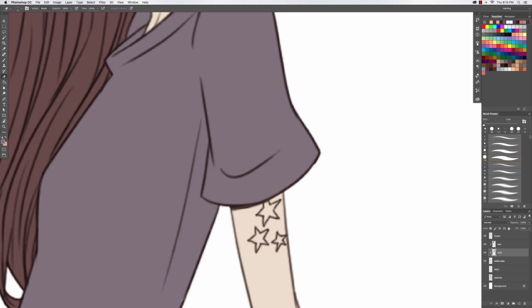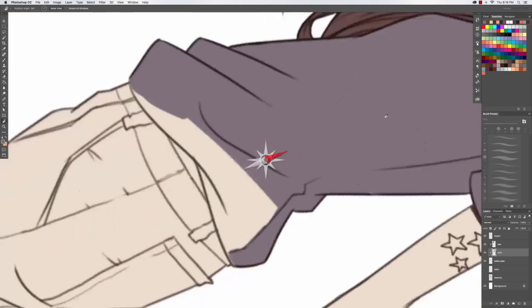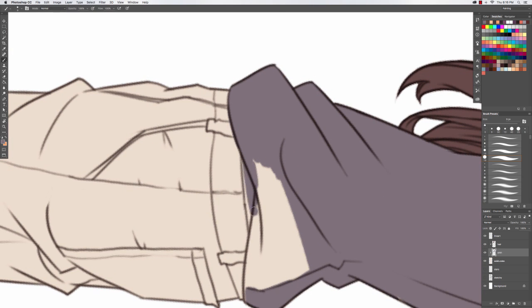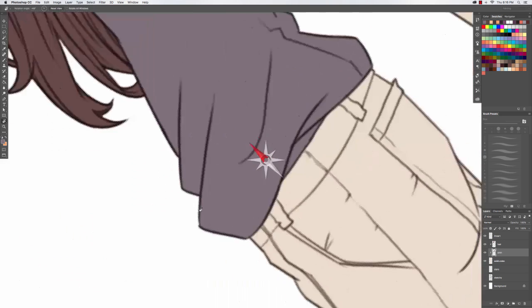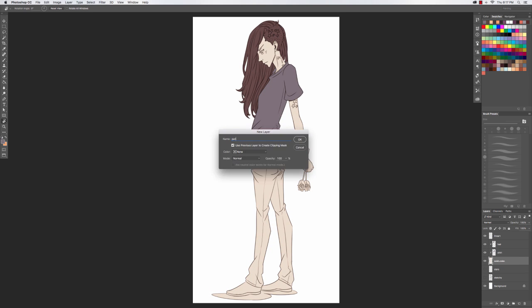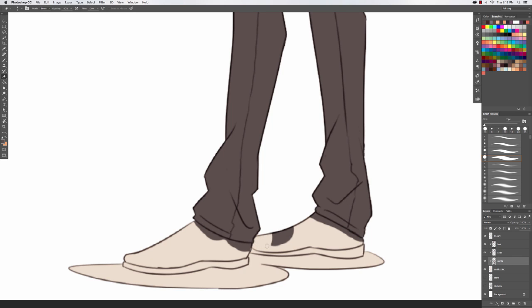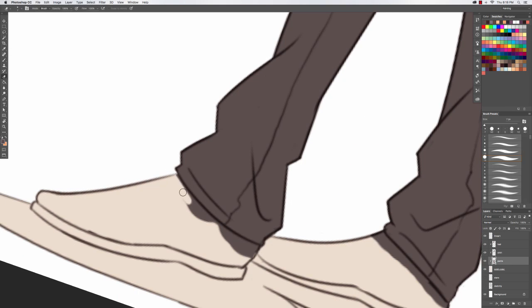I color very simply — I don't do big elaborate shiny things. I do pretty standard cell coloring the way animations do. Later when I do the shadows and highlights I use more of a painter-style brush, which makes it more painterly. I use a lower opacity and a translucent brush, so it is still very cell-shading-like but with a softer feel.